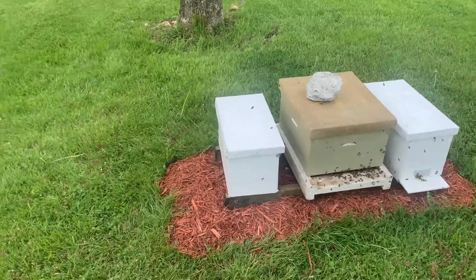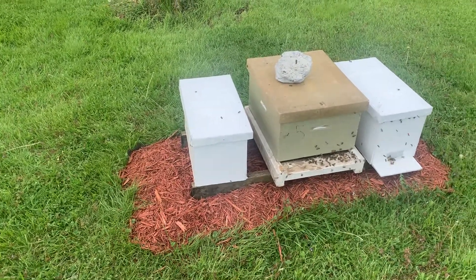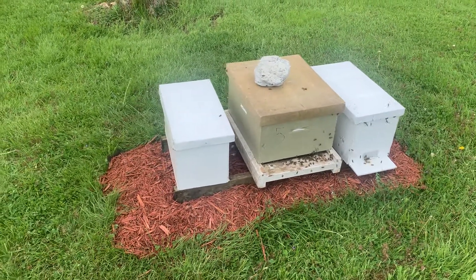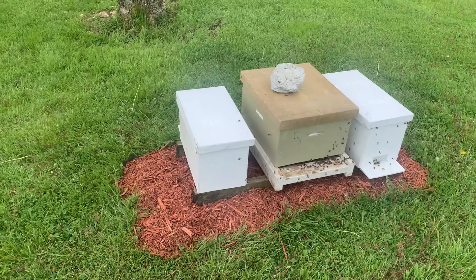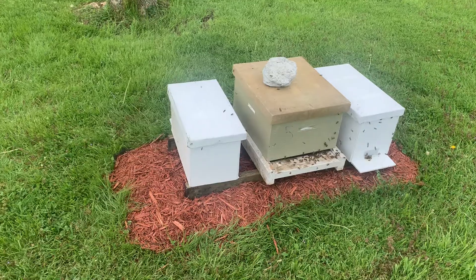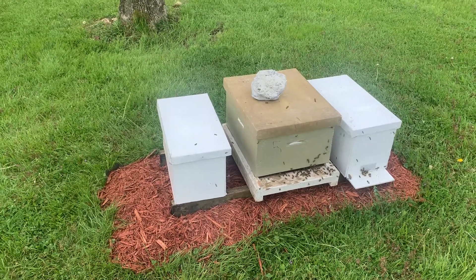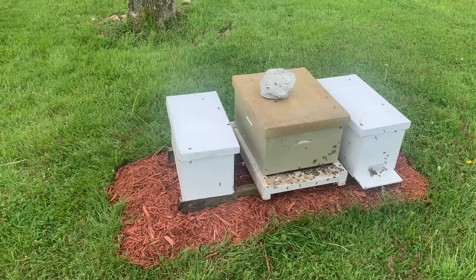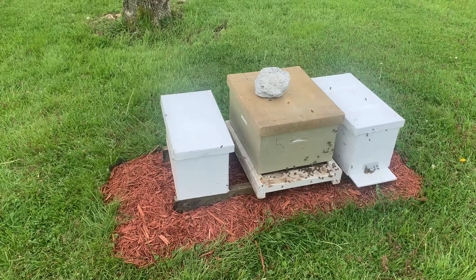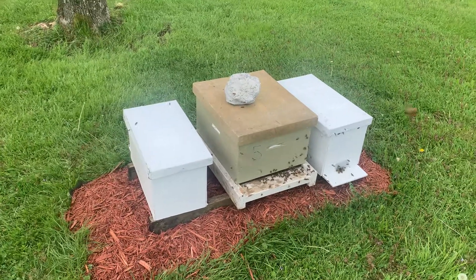I just hived some swarm traps. The first one is in a nuc box that came from swarm trap number 17 at Greg's house, and it had a very large marked white queen in it, which surprised me. They had built some burr comb and were doing unexpectedly well — they'd been in there longer than I thought.